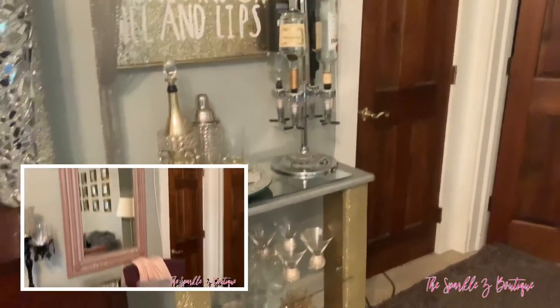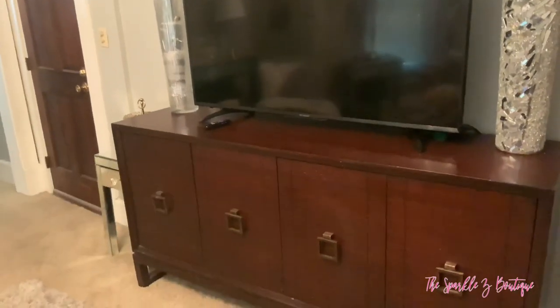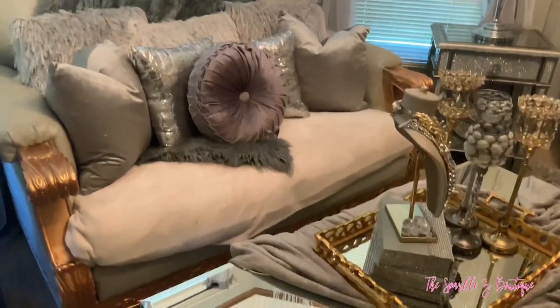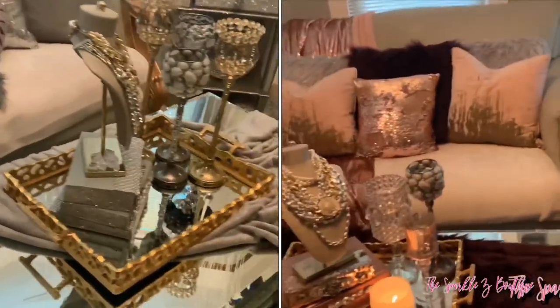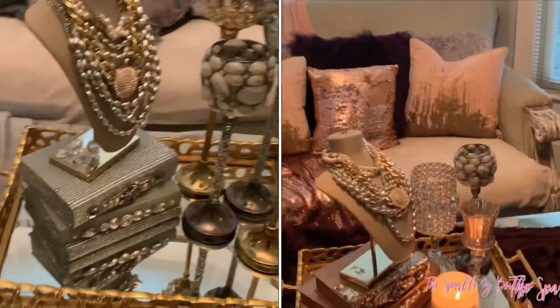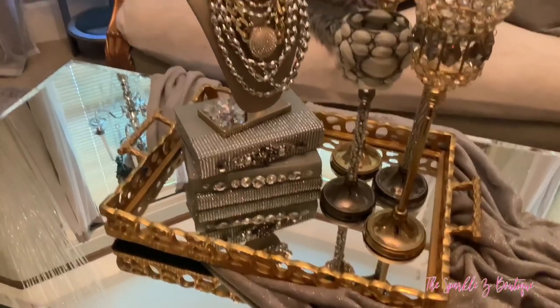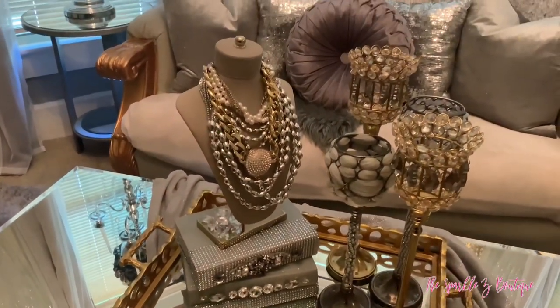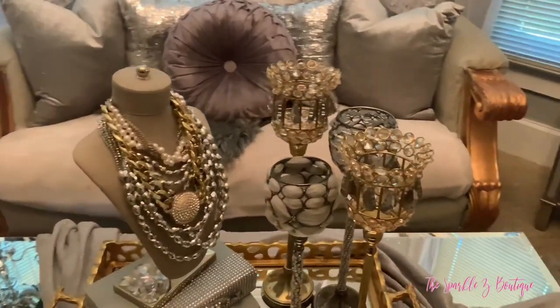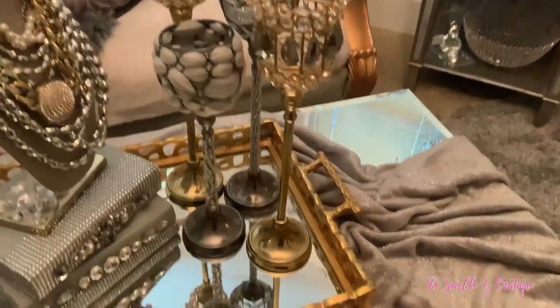I moved the bar cart from one end to the next, and as you can see it's transformed now with more of that simplistic, modern look. I realized I skipped right past the coffee table, so I'm going to go back and show you how I changed the accessories. I took away the pink and purple and just added in silver, gold, and gray. I still have my bling and my glam. I put a gray throw across the table — if you're not new to my channel, you know I'm covering up a crack on the table. You can make whatever you have in your home work and no one is the wiser.